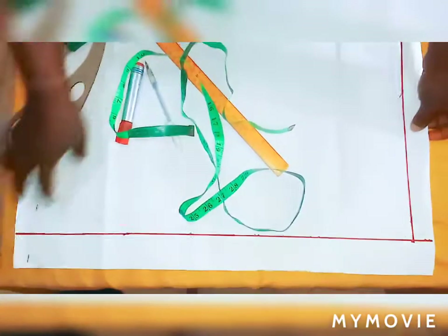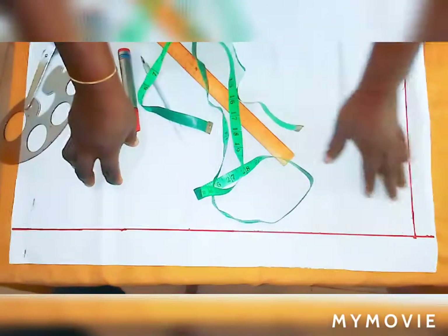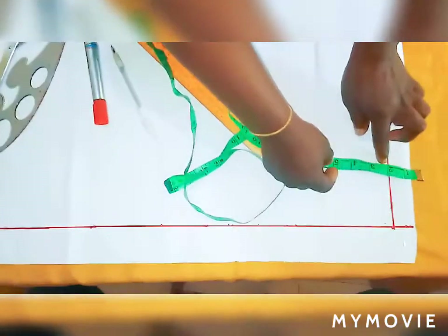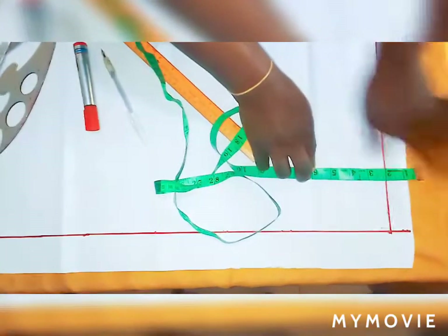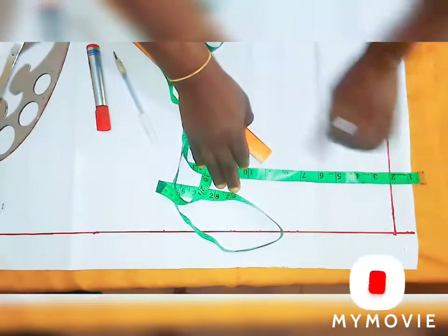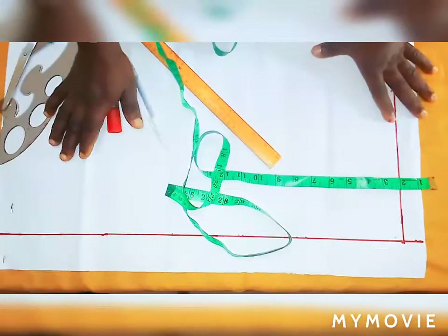Before you draft your shorts, the pants I'll be drafting are bandless, so I'm removing the band at the top. I will go for 2 inch for my band. Remember when calculating, make sure you remove the 2 inches at the top before drafting to avoid any errors and mistakes.